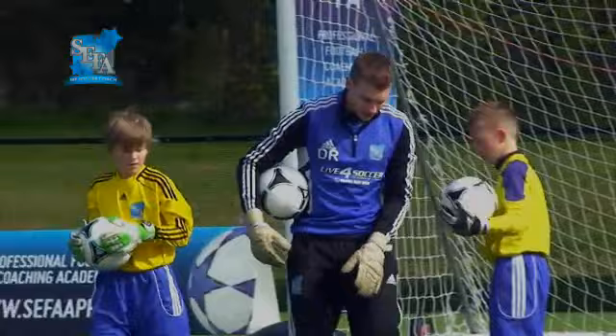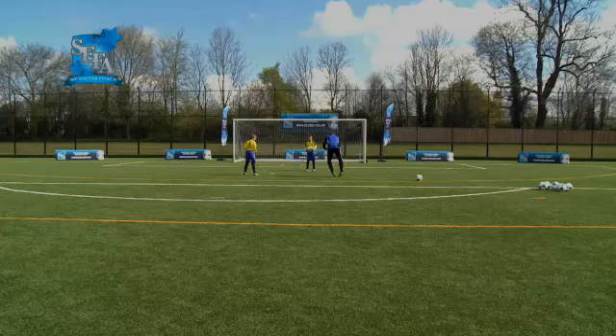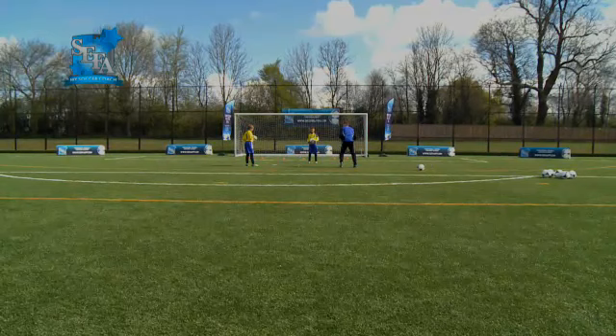Let's move into a partner warm-up. Tyler, if you could stand on this cone for me, please. Right in front of there. Kieran, on the opposite. We're going to roll the ball to the opposite cone in front of you, shuffle our feet over and catch. Once you catch, we'll roll the ball again to the opposite cone, shuffle your feet over and catch.